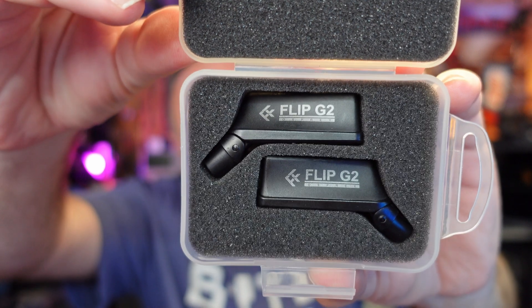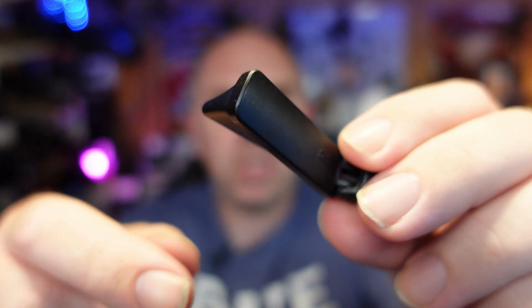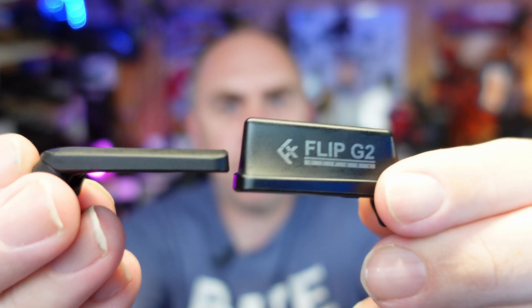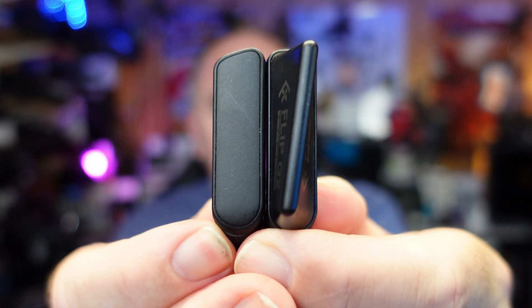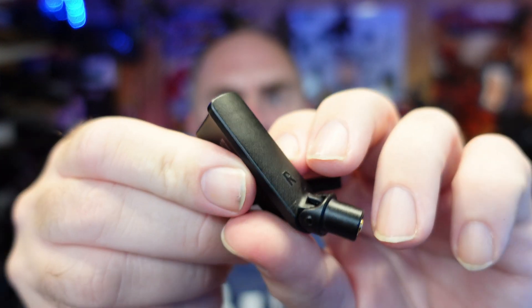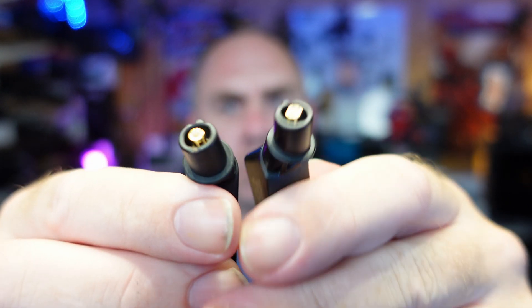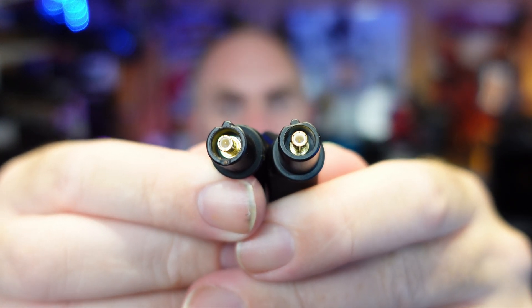When you get the antennas, they come in a little plastic hard case. Inside they're held in foam — simply one for the left and one for the right. The antenna is very similar to the original DJI one, just taller. Placing them side by side, the height is really the main difference. They are handed, with a little 'R' to signify the right-hand antenna, and the connector design is exactly the same as DJI originally used.